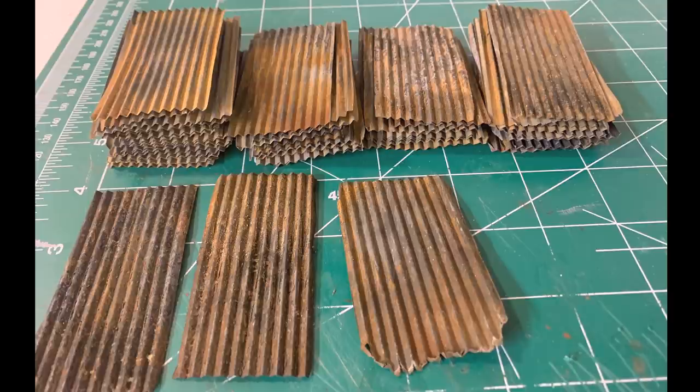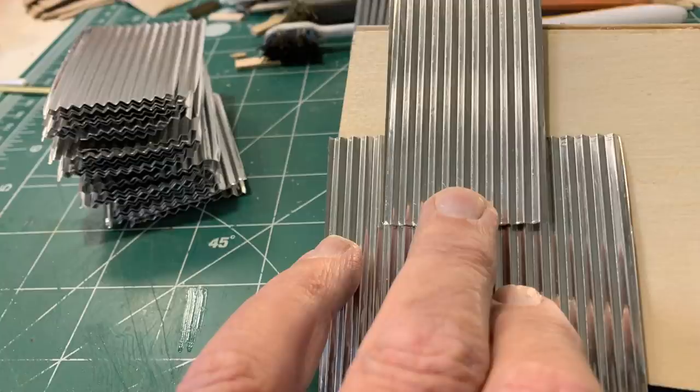There are three sections of roof on this building that will be covered with corrugated steel roofing panels, and then the remaining roof will be done in tar paper. So I needed to start making these, figure out how many I need, and get the weathering on them. I thought I'd share the process with everybody because it's actually pretty neat.